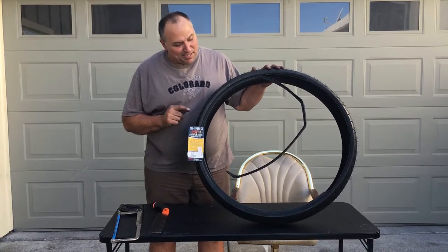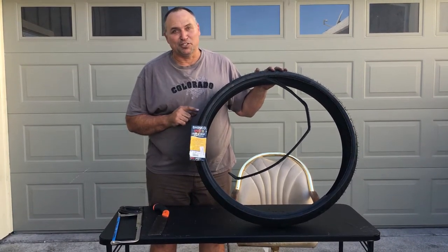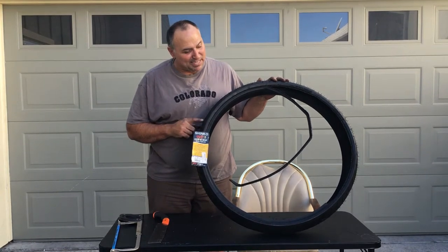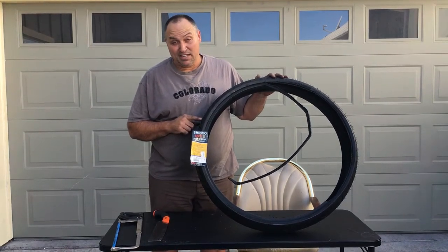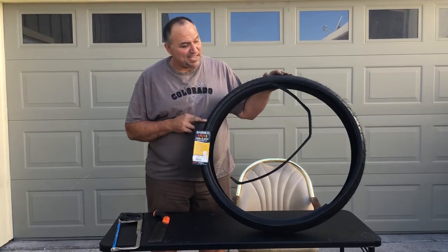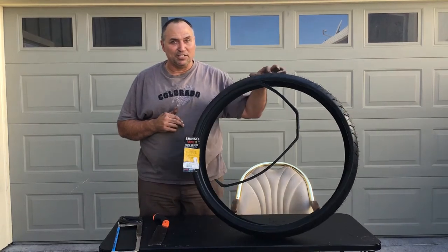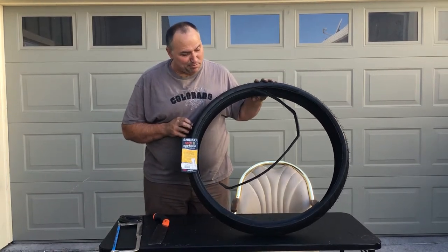I have an e-bike with fat tires — Surly Bud and Lou, and V Snowshoe 2XL — big fat tires that are kind of thin, and I was getting a lot of flats. So I had the idea to use a motorcycle tire as a tire liner inside my fat bike tires.